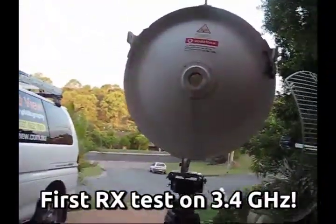Brought to you by Qingtao. This is the first 3.4 GHz test.